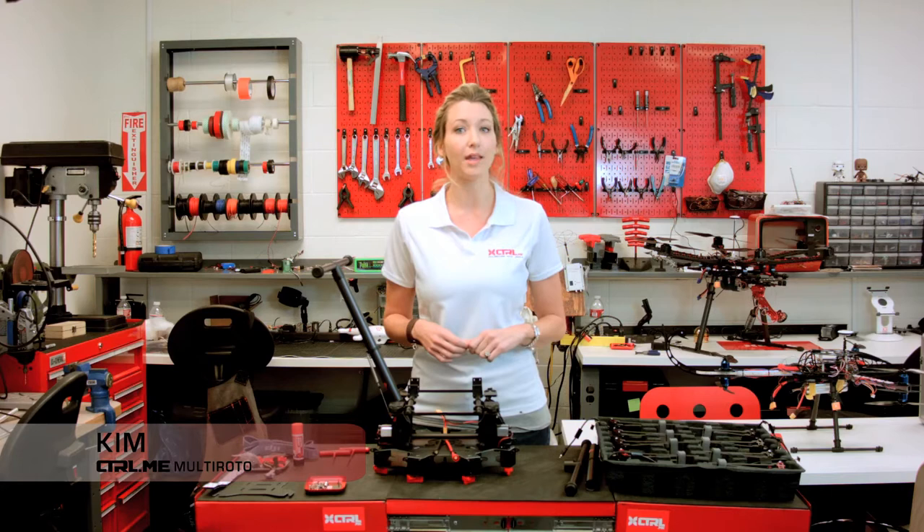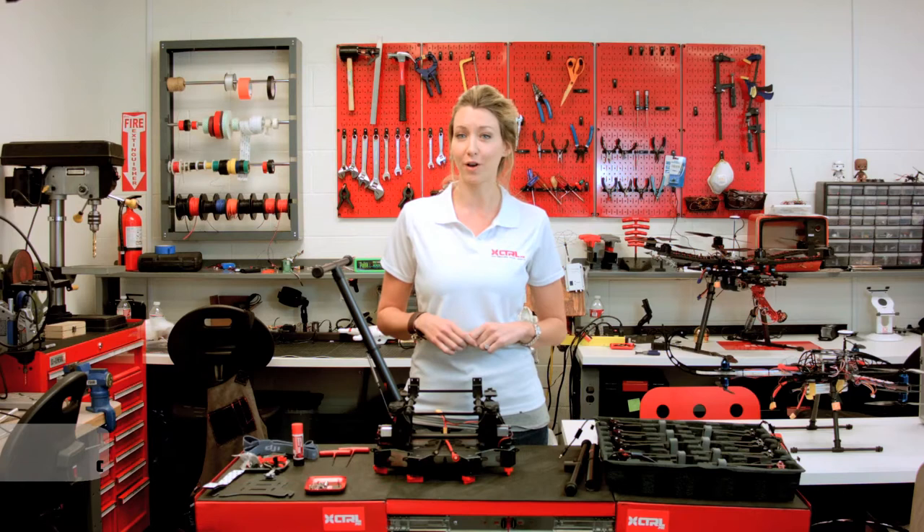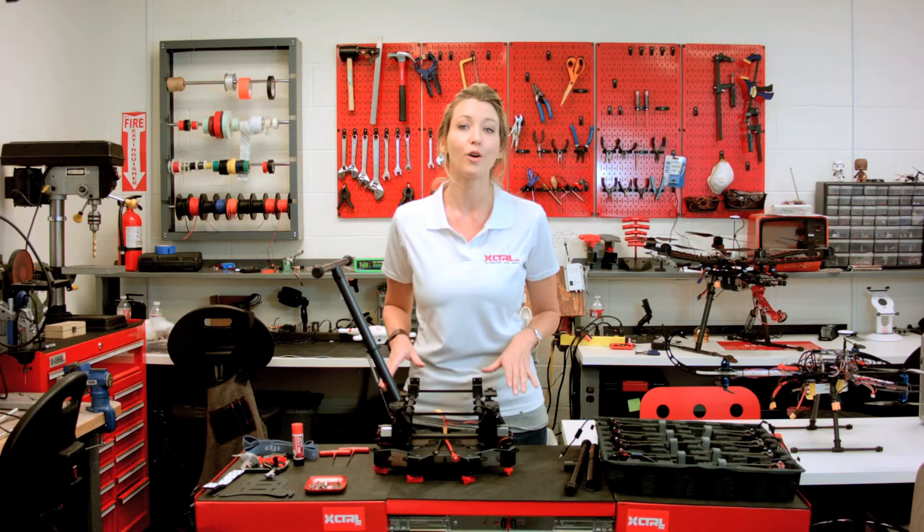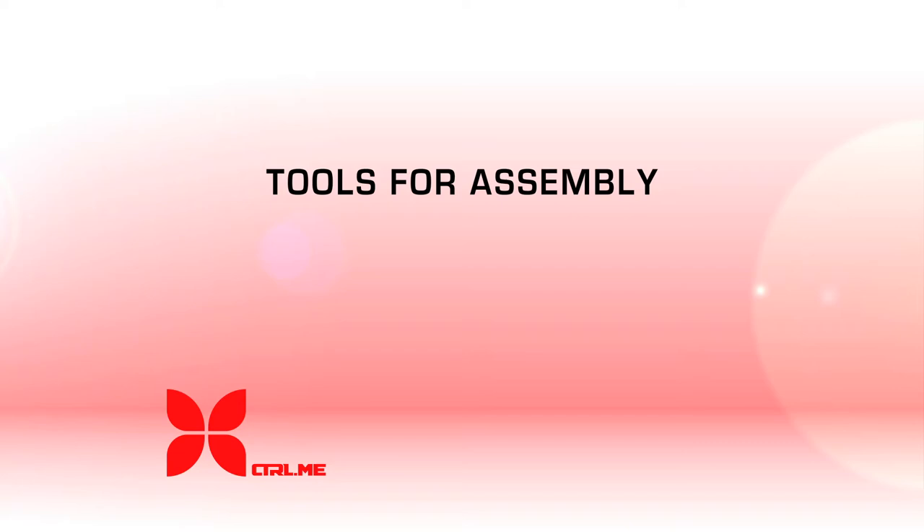Today we are assembling the S1000 octocopter with the A2 flight controller. It is the latest and greatest in professional aerial photography and cinematography. It includes folding arms for easy transportation and retractable landing gear for a 360-degree view for the camera mounted underneath. Let's assemble.